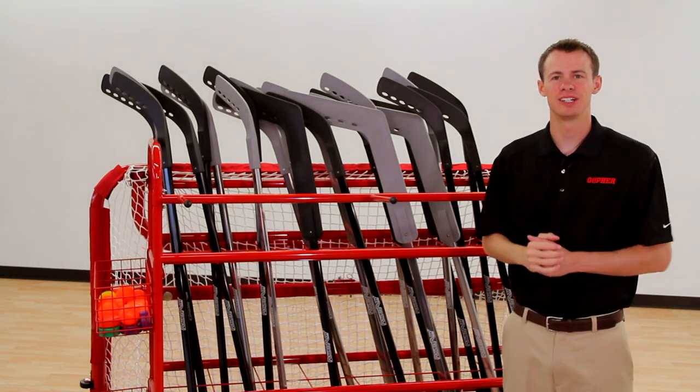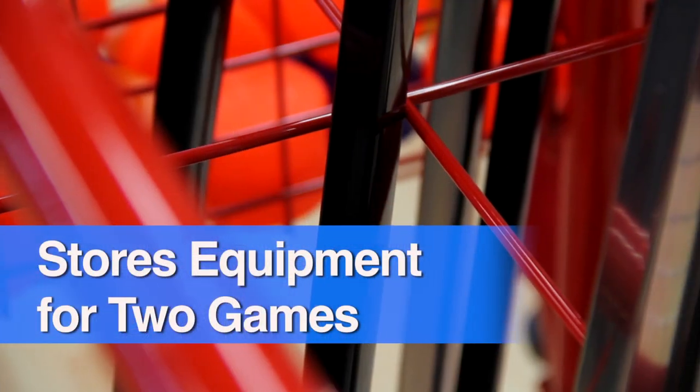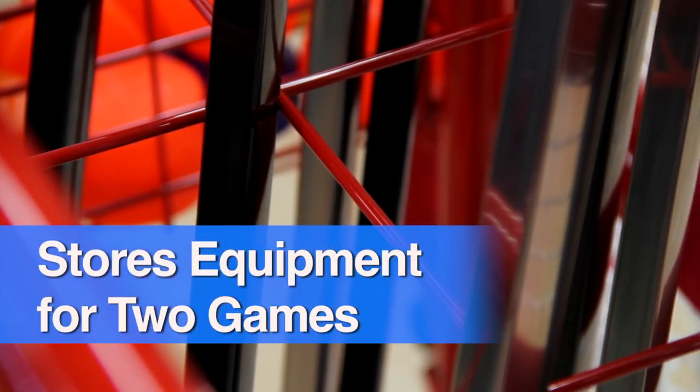Get the king of all carts and store everything together with the Ring King Floor Hockey Storage Cart. Its unique design stores equipment for two games.